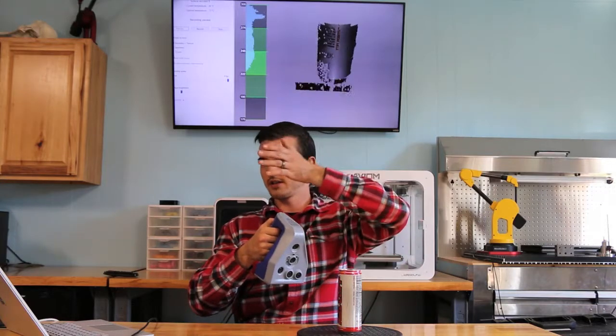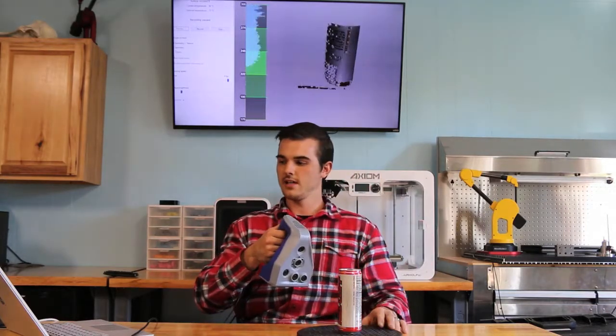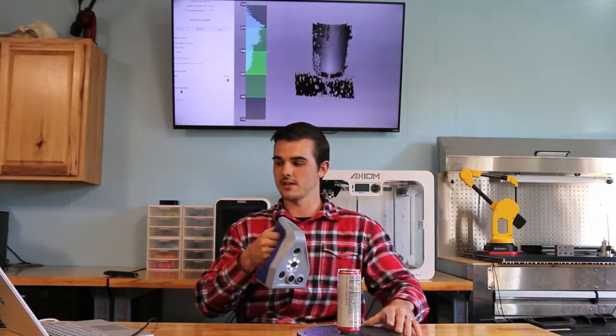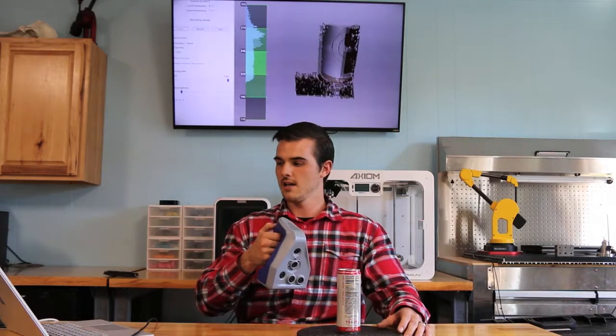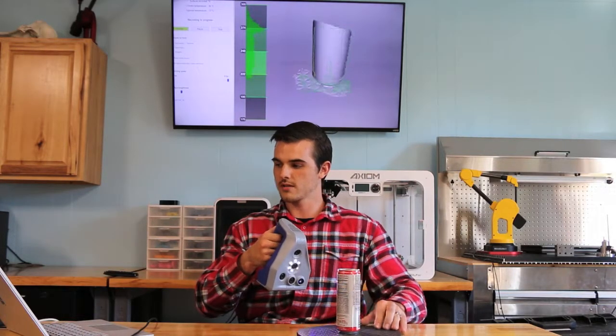On the left side of the screen we have a graph. This shows how close or how far away I am to my part — that is extremely important when scanning. Now that I understand my field of view, I just press up once to start scanning.